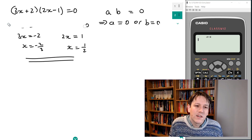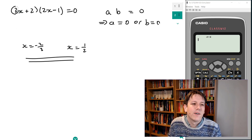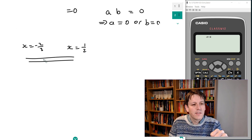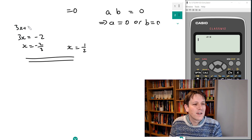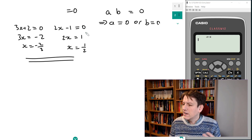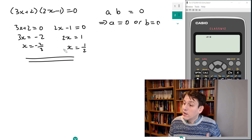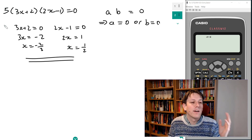Imagine for a second that I had the solutions but didn't know what the factorized form was — perhaps I've just got this in a multiplied-out version. If I say 'what quadratic equation has these solutions?', I could go back and say I just need a linear factor that has x equals minus two thirds as the solution. I times by 3 and get 3x equals minus 2, then add 2 to give 3x plus 2 equals 0. Same with x equals a half: I get 2x equals 1, or 2x minus 1 equals 0. So there's an equation that has these two roots — I just multiply the two factors together: 3x plus 2 times 2x minus 1 equals 0.